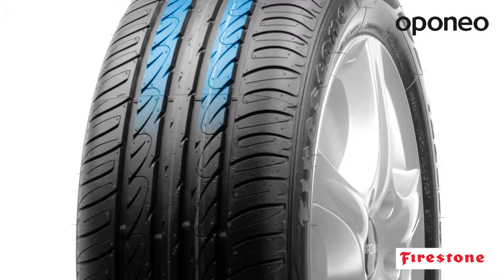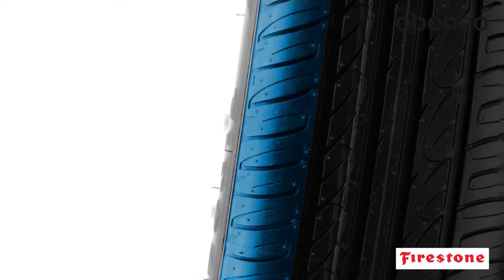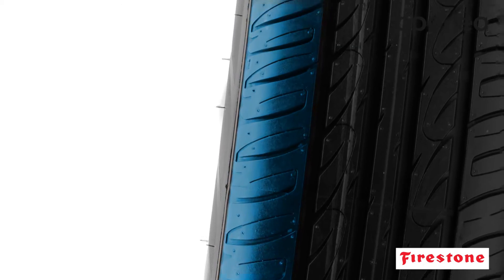The asymmetric tread pattern gives the tire high stability on all surfaces and a low noise level. A special design of tread grooves and blocks provides it with effective water drainage.